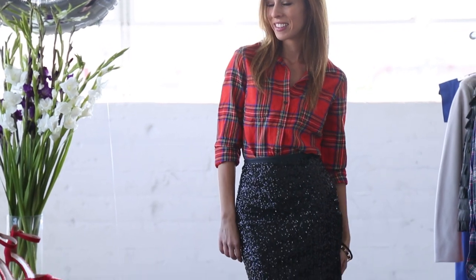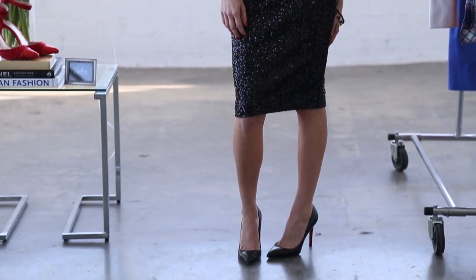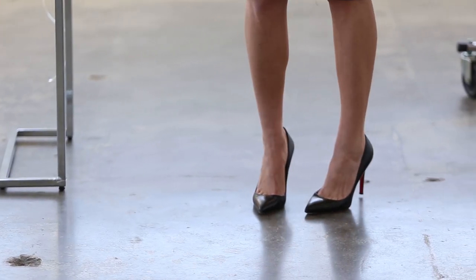If you're not a fan of so much sparkle you could also do a leather skirt. If you check out my blog Sydney Style, I actually paired the same shirt in black and white with a leather skirt a few weeks back, and then I just finished it off with some classic black pumps.